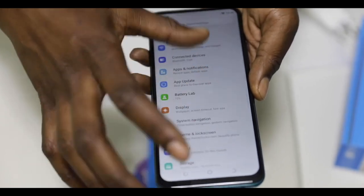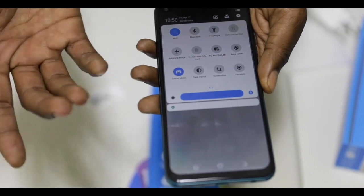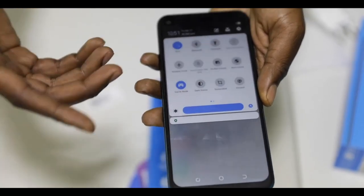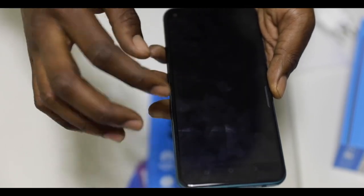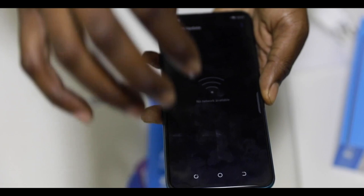It also has some good features you can find in the notification panel, like game mode. When you want to play a game and maybe don't want to be disturbed, you can also reply to your texts on WhatsApp or Facebook — it can pop up so you can reply and then go back to your game. And also here we have the theme option; if you want to save power or don't like too much light, you can use that.